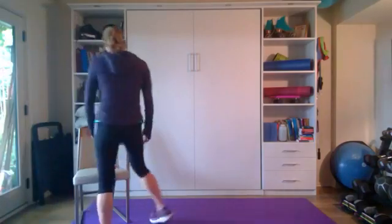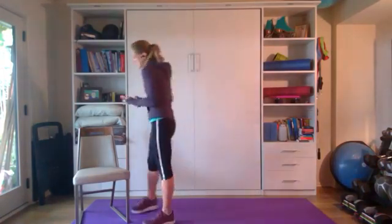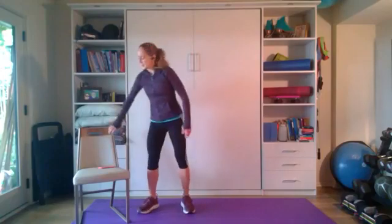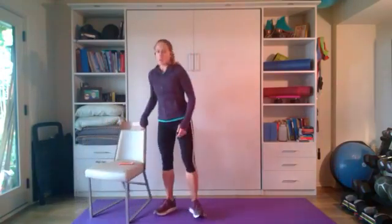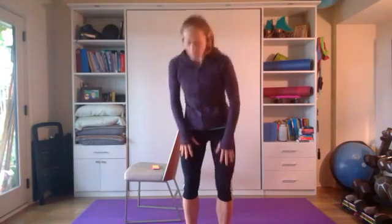All right, how are you feeling? Hopefully a little warmed up — high five, mom! So what we're going to do today is 10 different moves using either the bands, the weights, or if you want to use neither, that's all good. I'm going to have my chair here for some of the moves, and again if you need it for balance, feel free to use it. Let's get started.